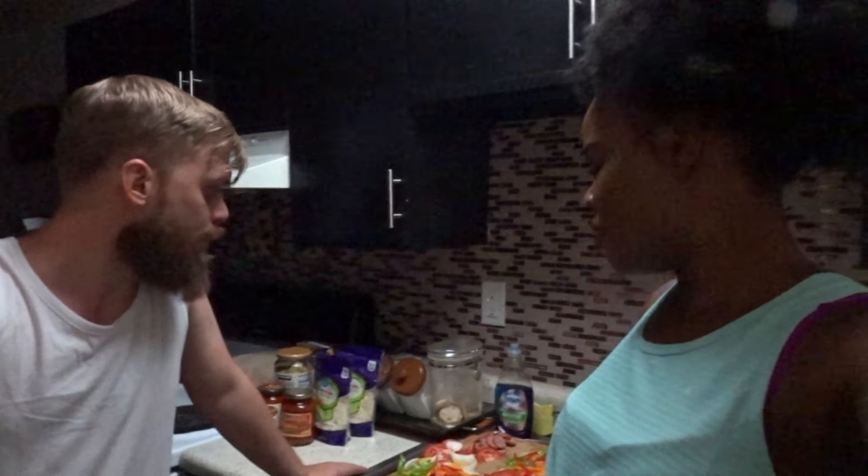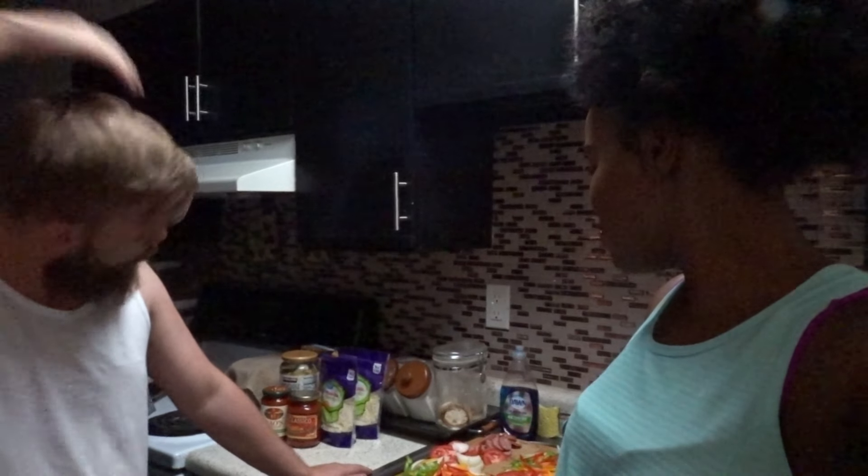Hey guys, welcome back to the channel and welcome to another video. In today's video we will be doing a pizza making — we've all wanted to make pizza for a while now. And even though we don't have all the ingredients we needed because there's a rainstorm outside, we decided we're just gonna use what we have. We're gonna show you guys what we're using.